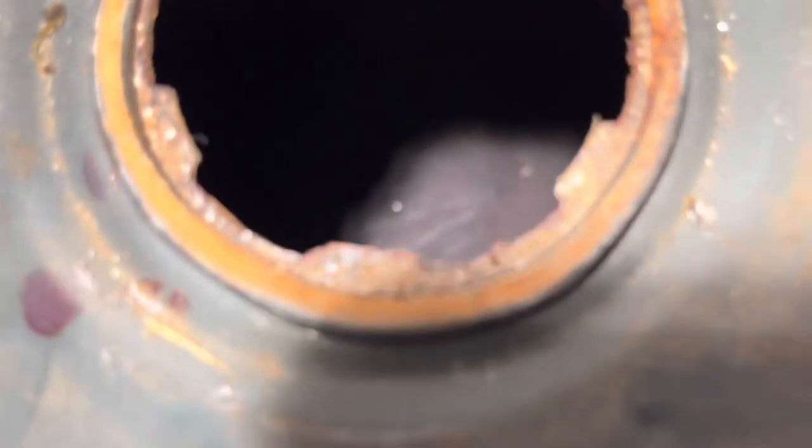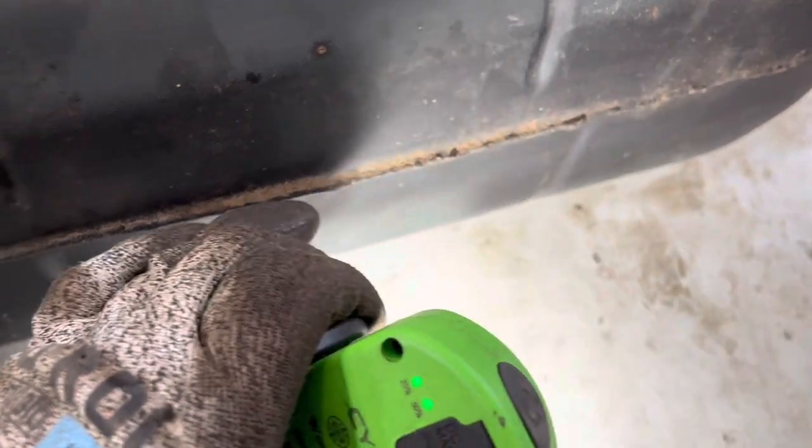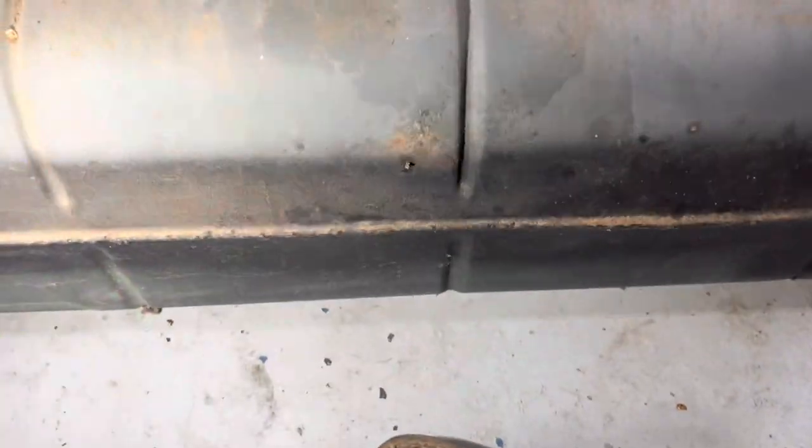I've seen worse — I mean I've seen solid rust. This was solid rust years ago. I split the gas tank on the seam right here — see how it's been welded. I took the Sawzall, sawed that seam weld, sandblasted the interior, welded it together, and then resealed it. She's holding up, she's in good shape.